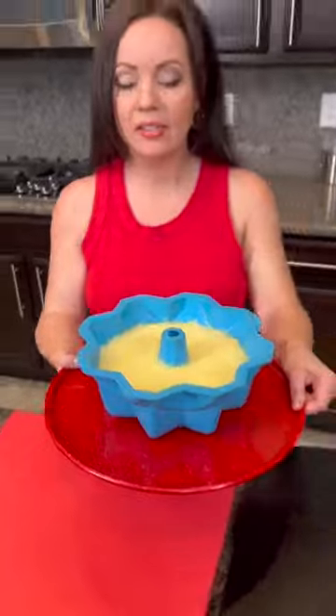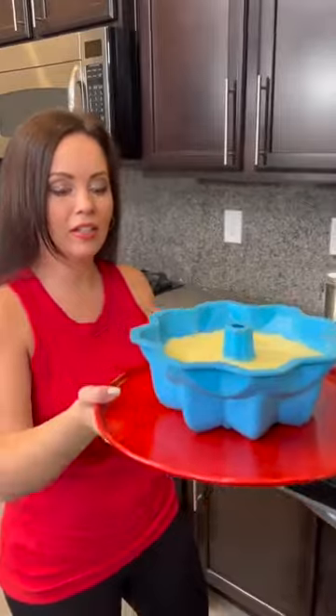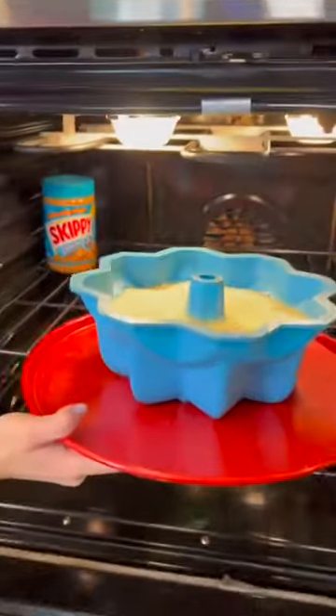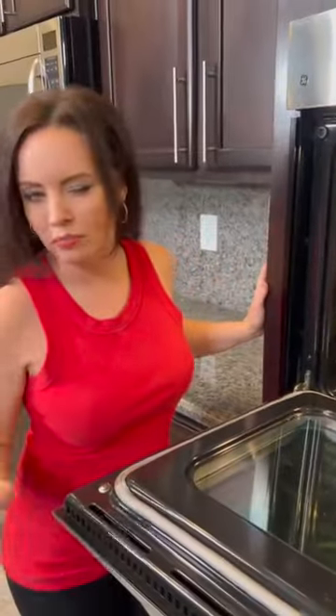We've got a silicone pan, so it's wobbly — that's why I've got it on a tray. We're going to put it in the oven. We've got it set to 350 degrees and we're going to bake that just like you would any bundt pan, for 40 to 45 minutes.